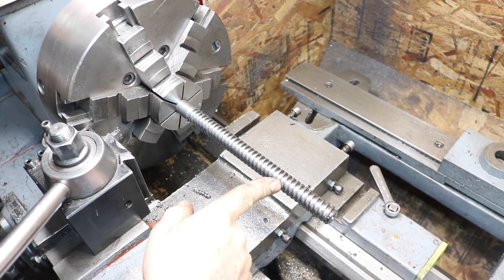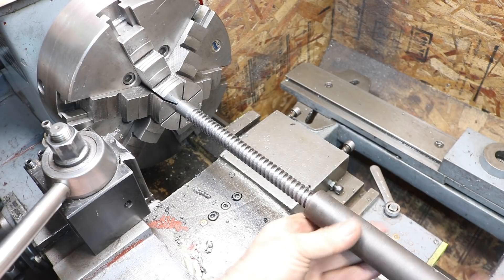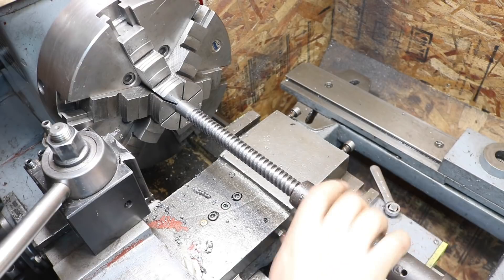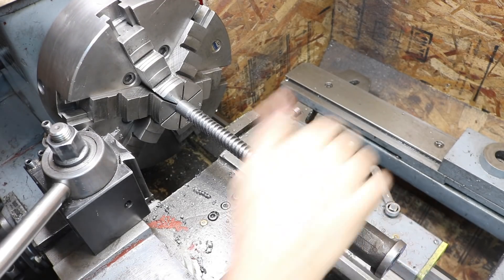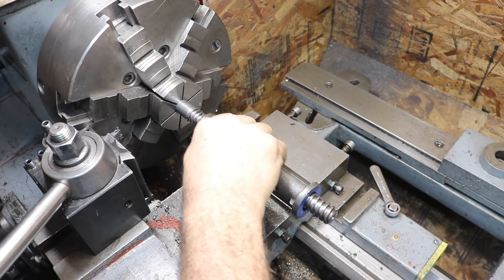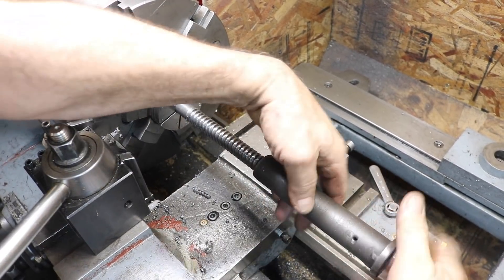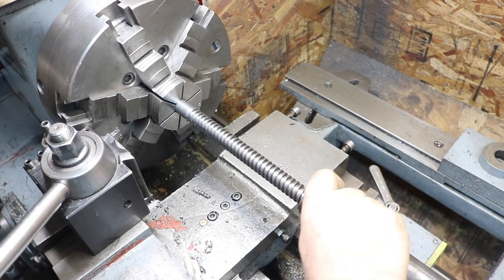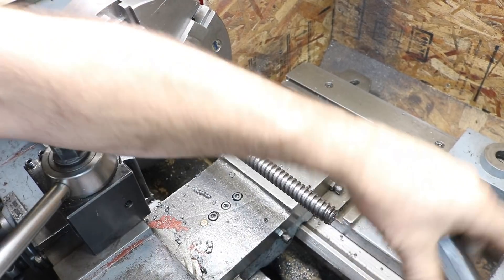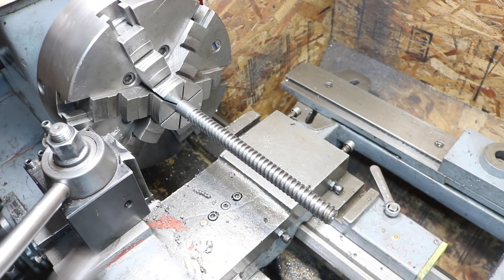I've cut this down to a depth of 90 thousandths on my dial and we're going to test this. I took the nut out of the vise — it was just a lot easier — and this is fitting perfect. Wow, this is perfect. I'm not going any deeper — I'm glad I stopped at 90. Absolute perfect fit. I'm sure this is worn a bit, but that's a perfect fit. I'm just going to clean the thread up, get any wire edges off and call it good. That came out good. I'm real happy with that — dealing with a weird thread and it came out awesome. Just perfect.